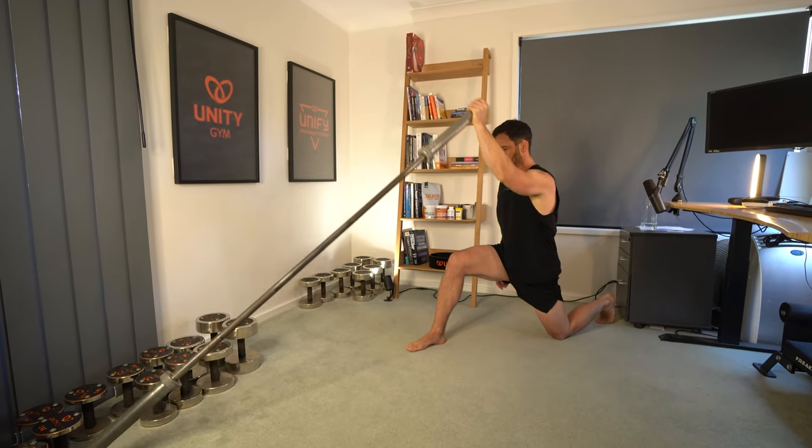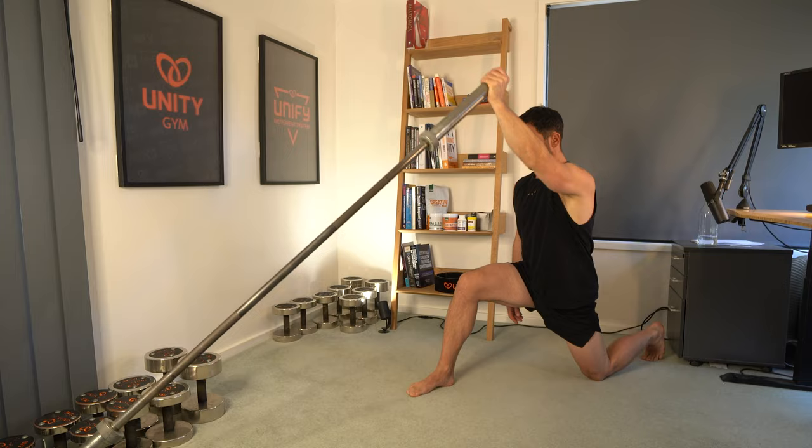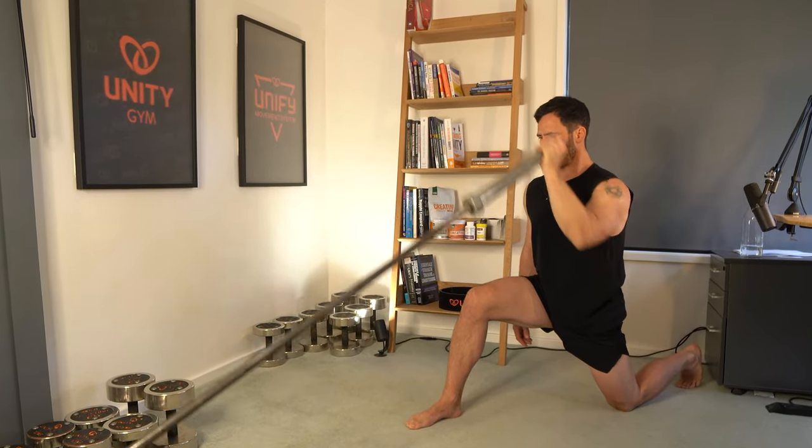Next is volume, which is really just how many reps I was doing in a set, how many sets I was doing in a workout, and also how many workouts I was doing in a week. Next is tempo, which is really how fast you're doing a concentric phase and how fast you're doing an eccentric phase, and if there are any pauses in between those phases.